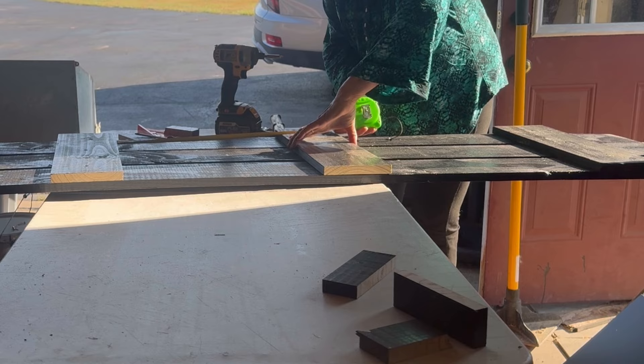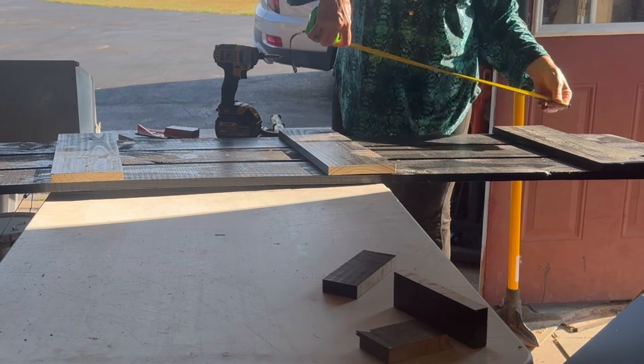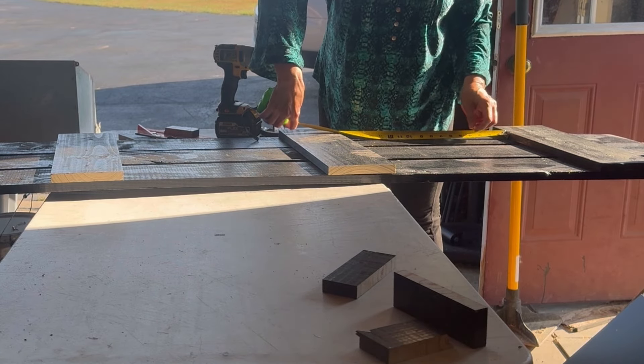I measured to the center of the board and determined where I wanted to place the middle board of the shutter.